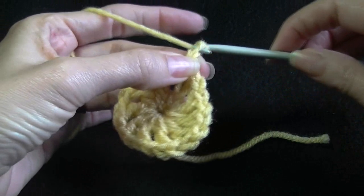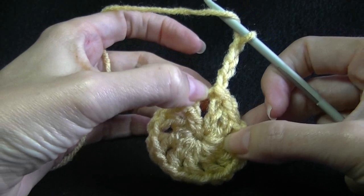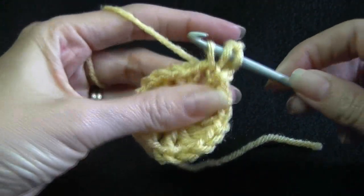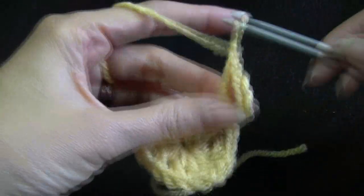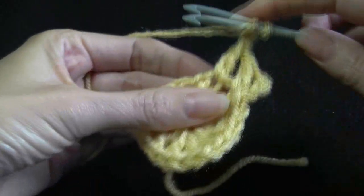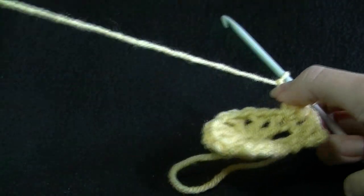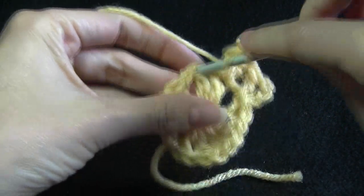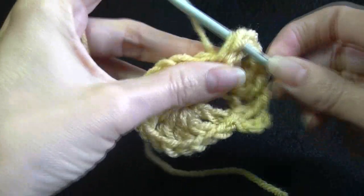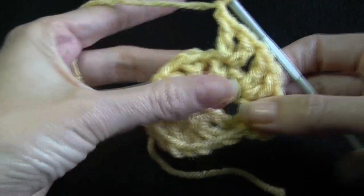We will be chaining up 4 — chain 3 counts as our first stitch and then the chain 1. Yarning over, we will be working into every double crochet, not the chain 1 — going back to the same stitch and working a double crochet, chain 1, going into the next double crochet, chain 1. Every double crochet we do is separated by chain 1, into the next stitch. So 2 double crochets and chain 1 into every double crochet around.